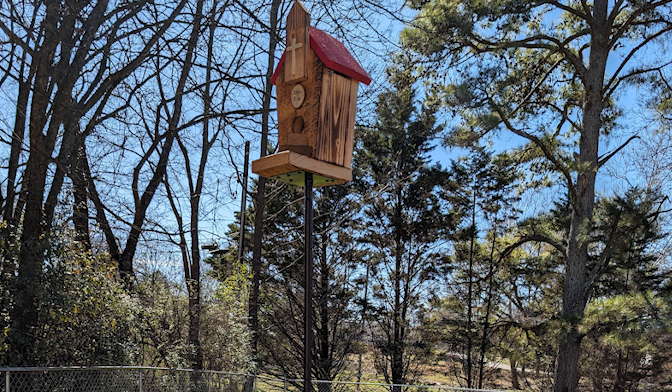I do not like hanging birdhouses from trees as it's easier for predators to get to the nest, and the birds seem to enjoy them more when they're mounted on a post or a pole, plus it's easier to get videos of them.